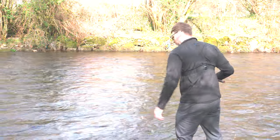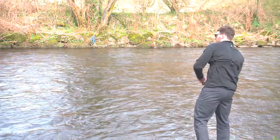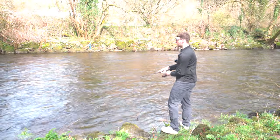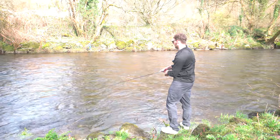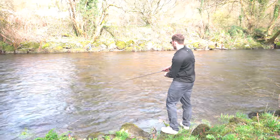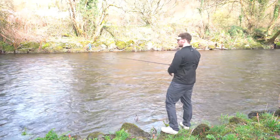I'm better to cast it upstream and downstream. Nice. I think I just got a bite or hit a rock, I'm not sure. Not as lucky — it was a rock, let's face it.